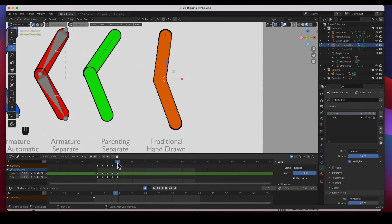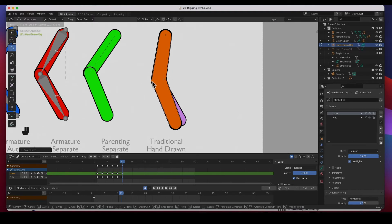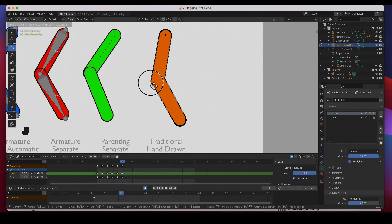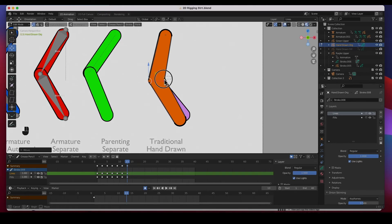Continuing to draw frame by frame all the way to frame 25 — that's what you have to do in a hand-drawn frame-by-frame animation. I'm going to speed up the video and I'll see you on the other side.